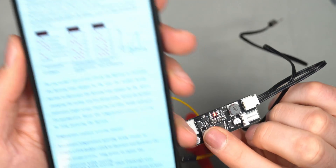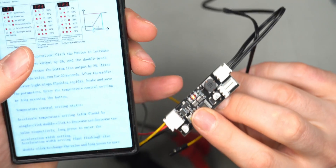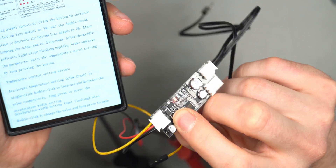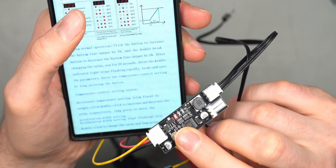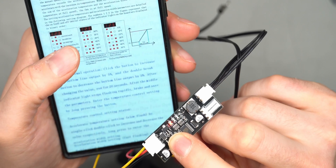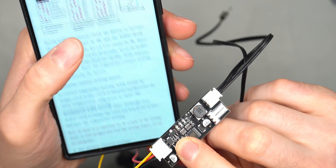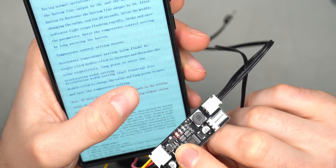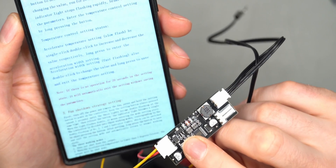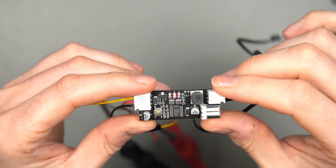Holding the button gets you into temperature programming mode - you can see it flashing at 30 degrees at the lowest setting. One long press gets you into temperature mode, another long press gets you into the second mode to set your interval. Double click changes the value, long press saves. If there are no inputs for 20 seconds, it will automatically save and exit programming mode.